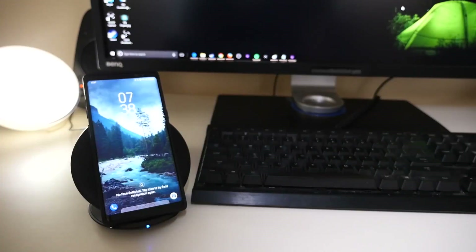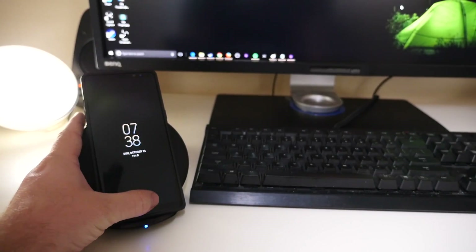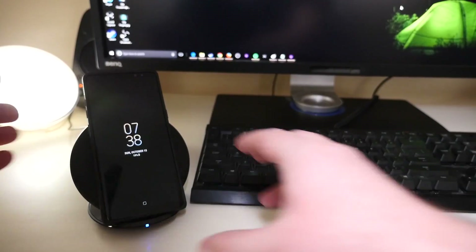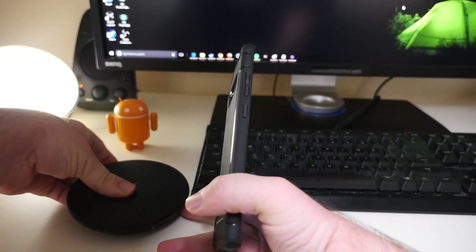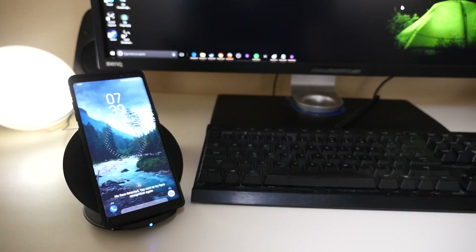When you stand it up I love that, because you can have it wirelessly charging and at the same time use your phone. Most wireless chargers lay flat, but the ones that stand up are much better — you usually want your phone standing up so you can see it. It's almost like an alarm clock: set it right in front of you at night and you can see it charging and see the time.